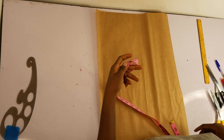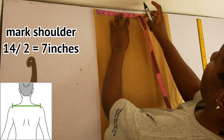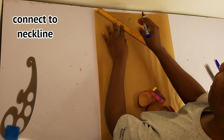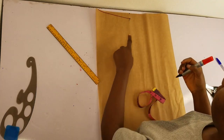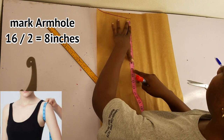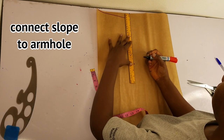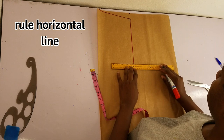I'll go ahead and draft out the pattern. Now I'll mark the shoulder. I'll divide my shoulder by two and mark that down here. From this point I'll mark the slope by one inch, going down by one inch. I'll connect this to the neckline — I changed the marker to red. I'll go down by eight inches for the armhole; my round armhole is 16 inches, divided by two gives eight inches. Now I'll connect the slope to the armhole with a straight line, and rule a horizontal line from that point — this is where the armhole will be sitting.